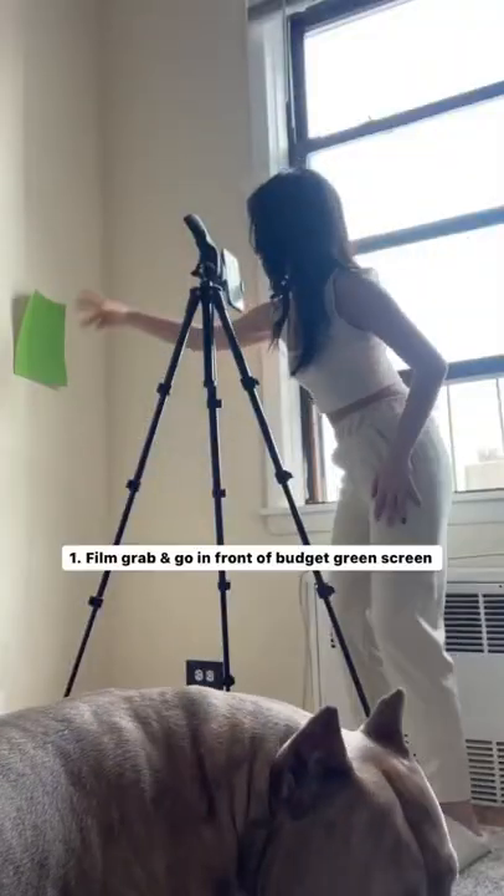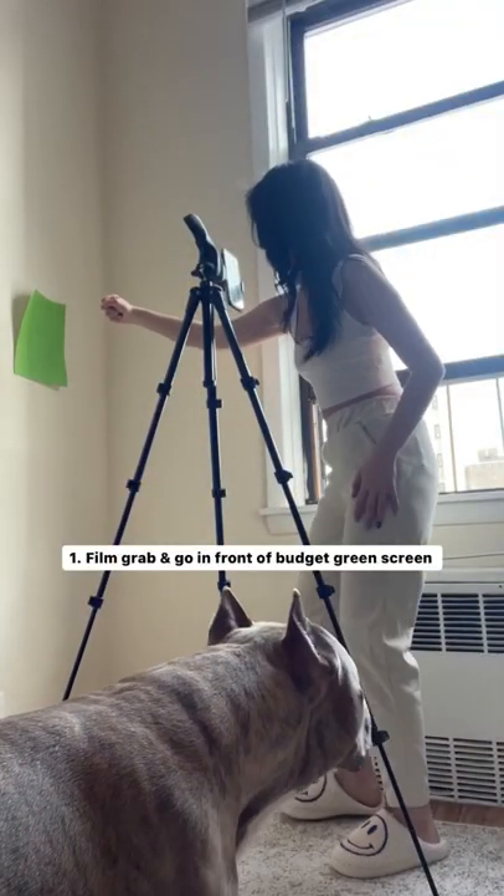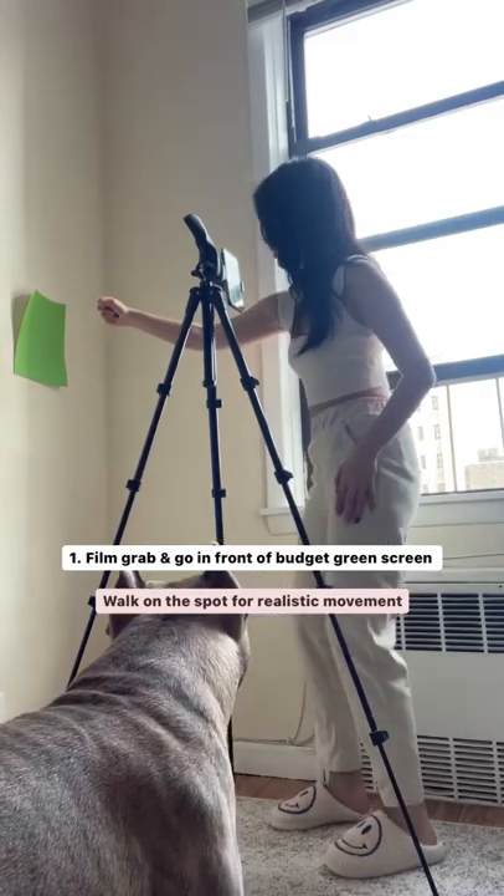How I filmed the pick yourself up transition. I first filmed the grab and go movement in front of my budget green screen. I walked on the spot to make sure there would be movement in my arm.